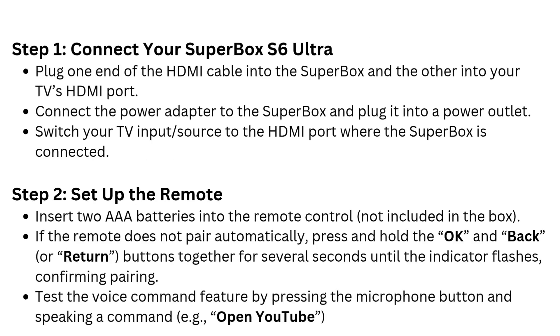Step 1: Connect your Superbox S6 Ultra. Plug one end of the HDMI cable into the Superbox and the other into your TV's HDMI port. Connect the power adapter to the Superbox and plug it into a power outlet. Switch your TV input/source to the HDMI port where the Superbox is connected.